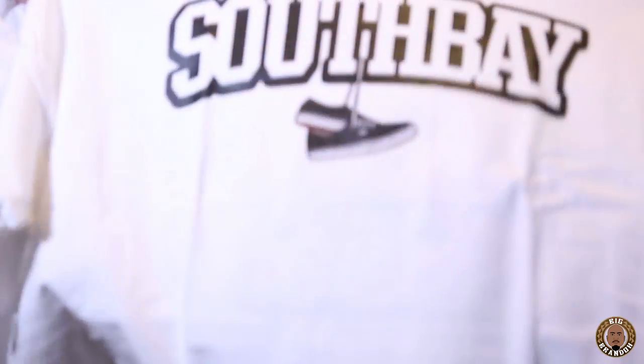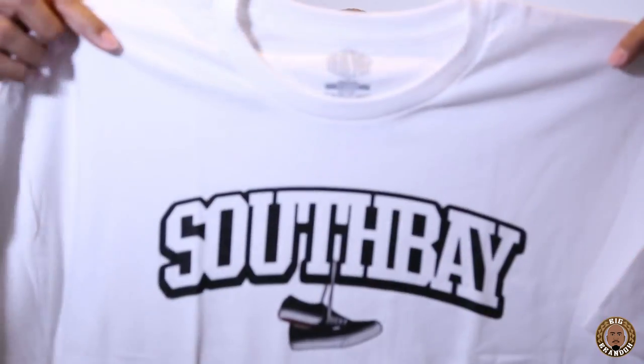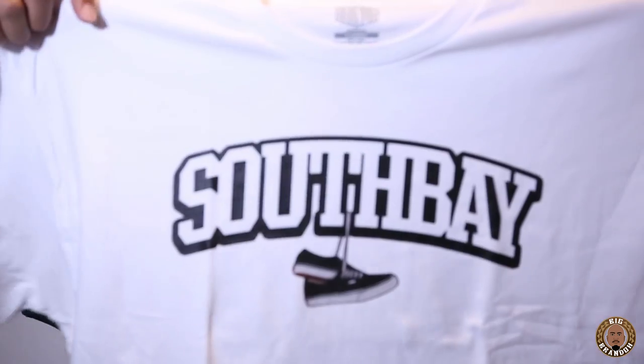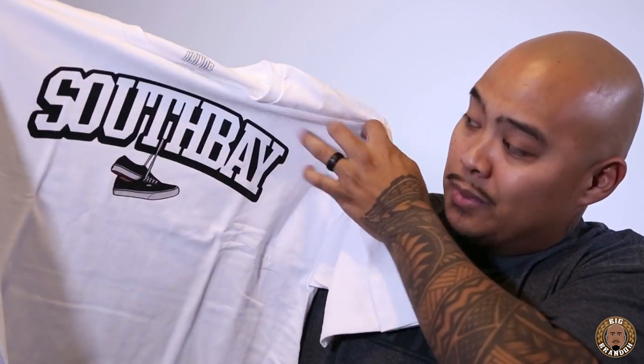This is what it looks like on the t-shirt. I think it's an All-Style 1301 — this is an extra-large t-shirt. You can see how the print looks. It comes out clean. Soft hand feel — super soft. Like it's in the t-shirt.